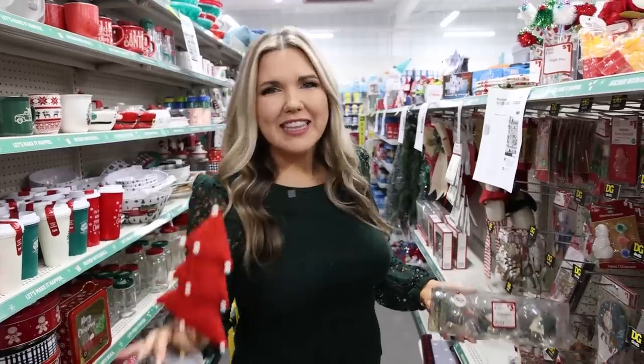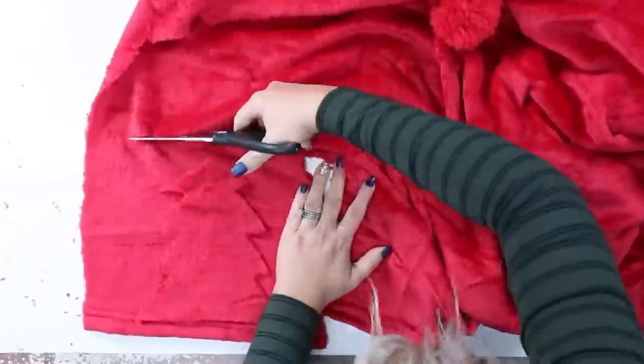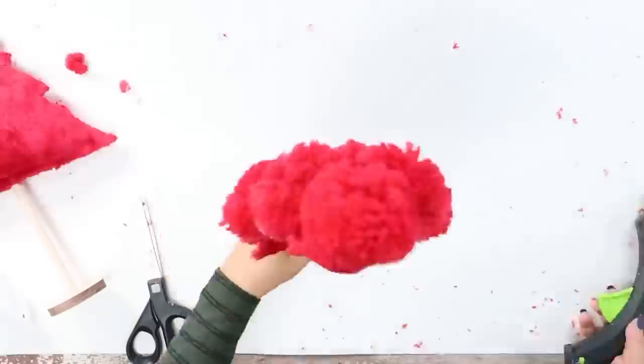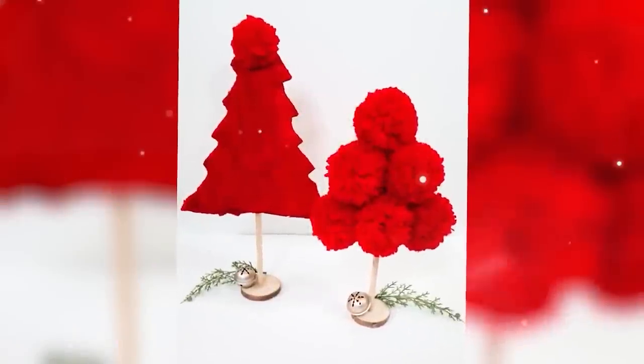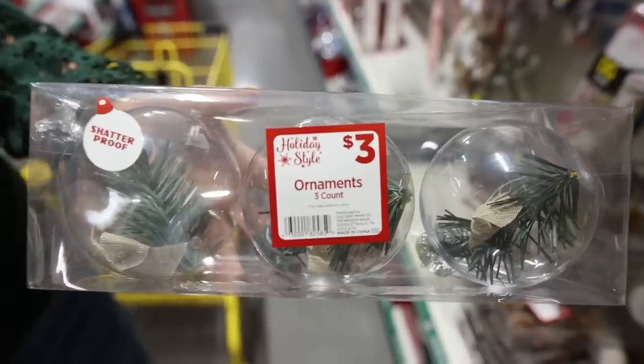I literally think Dollar General is watching my DIY videos because I created this last year. And I also did this as a DIY.